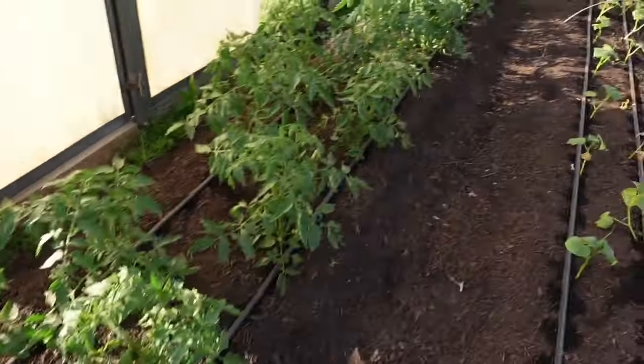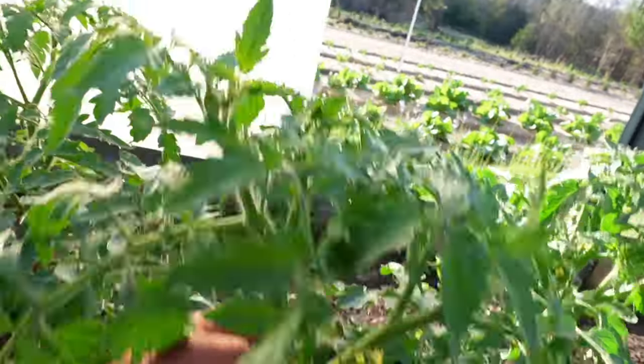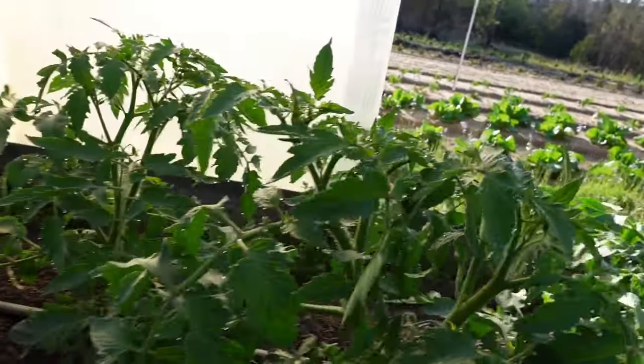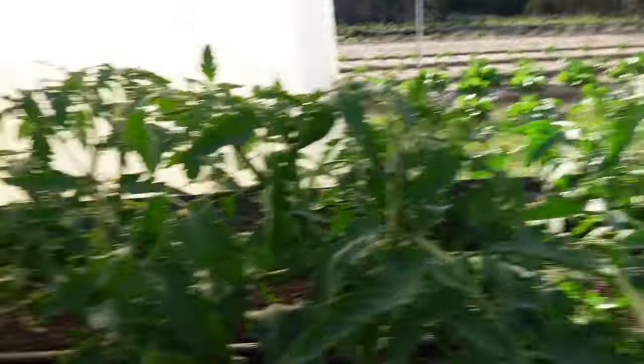We've got all the posts up and everything out of the way. These things are getting kind of top-heavy - you can see they really want to start leaning, so it's a perfect opportunity to get these things trellised. We're going to go through this step by step. It's not hard by any means, it's a little time-consuming, but it gives us the opportunity to kill two birds with one stone: we can trellis them and get a little pruning done. We don't prune determinate tomatoes like we do indeterminates.